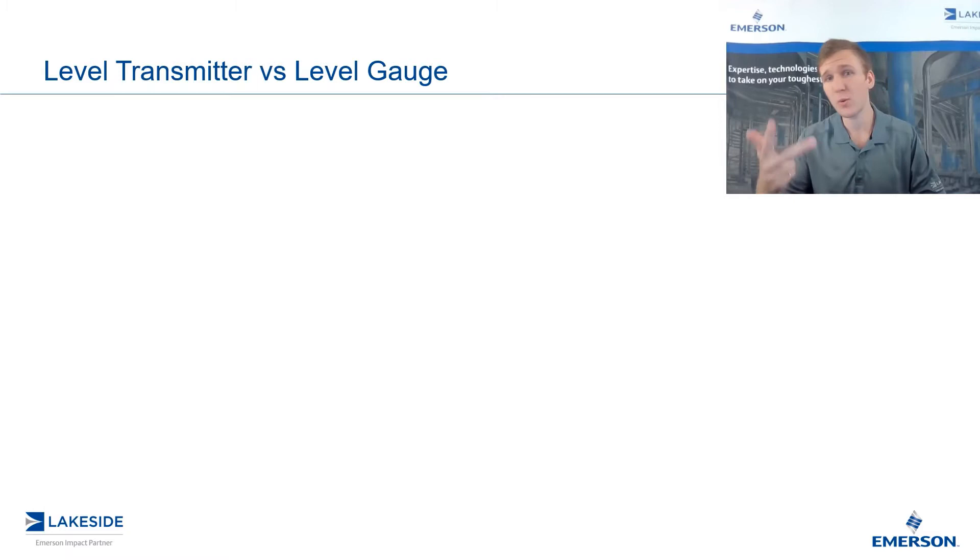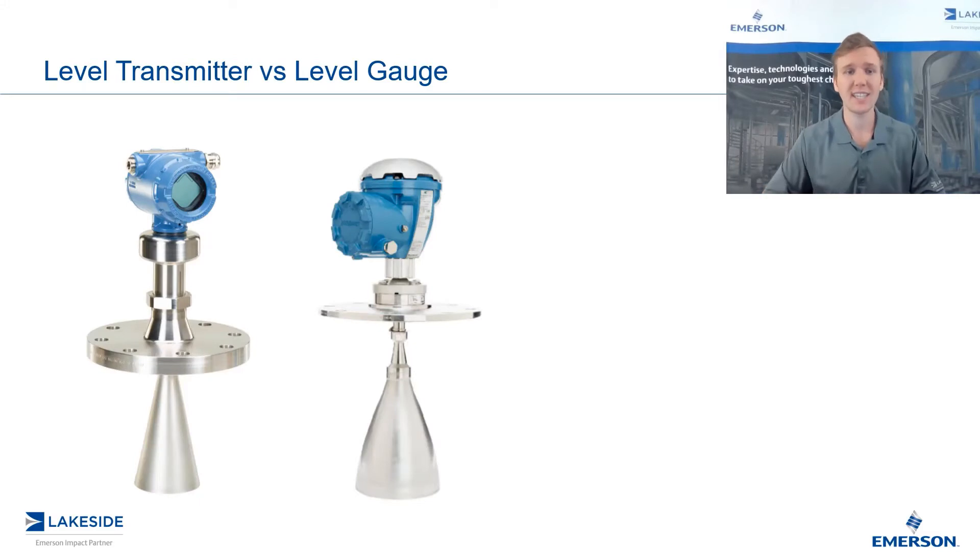Keep in mind, this is video number three in a three-part video series, so if you missed the last two episodes, be sure to go check those out. On the left, we have Rosemount's 5408, a non-contacting radar level transmitter. And on the right, we have Rosemount's 5900 series of non-contacting radar level gauges. It's clear there are some physical differences between both pieces of instrumentation, so we're going to run through those now.